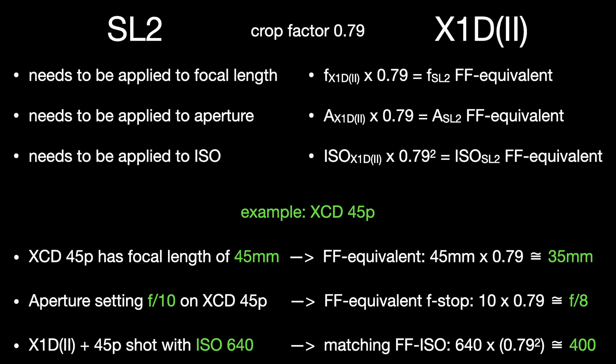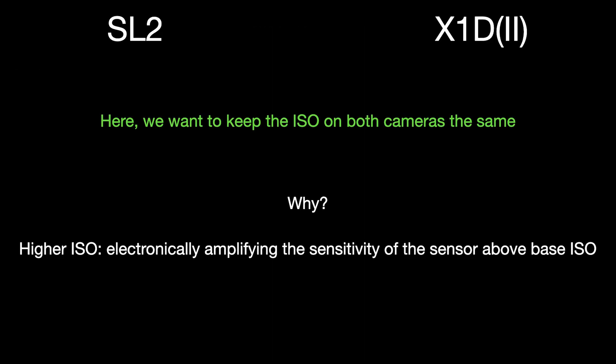I'm fully aware this sounds complicated and a little nerdy, but check out the upcoming video and you'll understand — and importantly, see by means of sample images — how to convert the light triangle on a medium format sensor to a full-frame equivalent. Here's the dilemma in this comparison: I want to keep the ISO on both cameras the same rather than converting the light triangle, because the higher the ISO, the more electronically amplified the sensor sensitivity is above its natural base ISO, increasing the risk of noise, erroneous pixels, and artifacts.